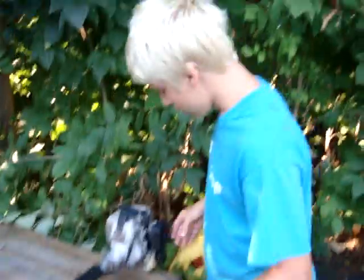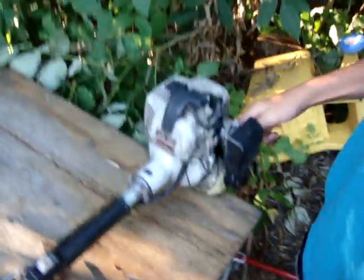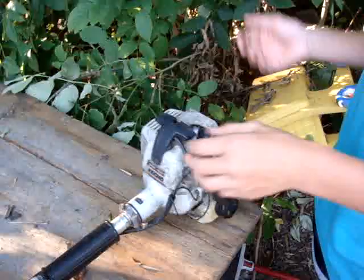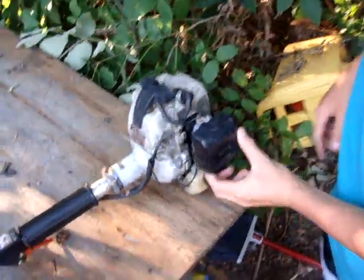I have no clue what the CC is on the engine — it's probably 25 like most. This is so old. It has an okay grip. It's a pain to start; it's not like one of those toy ones now with the spring assist. It's an actual hard start, no primer, so it makes it hard. It's really long; I like my weed wackers a little bit shorter than this, so that's a little bit harder.